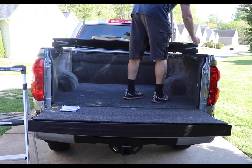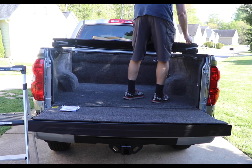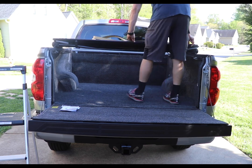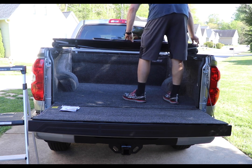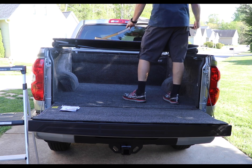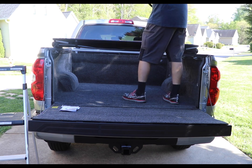Once you get it where you want it, figure out where the foam tape seal is going to go. I went ahead and measured it against the tri-fold before sticking it down on the bed to make sure I had the right length so it wouldn't let any water in.